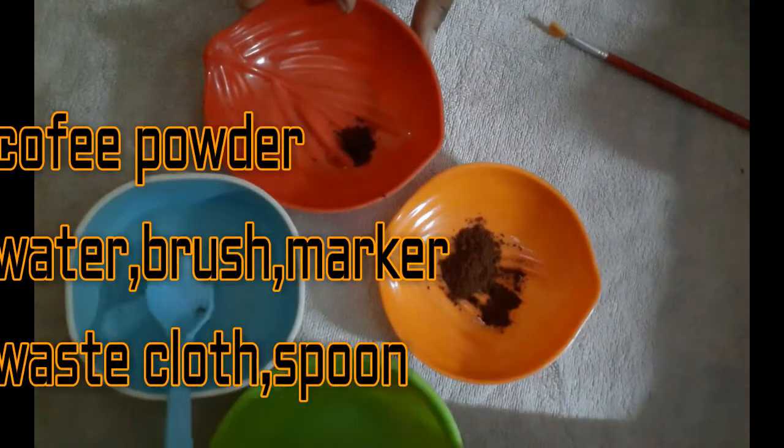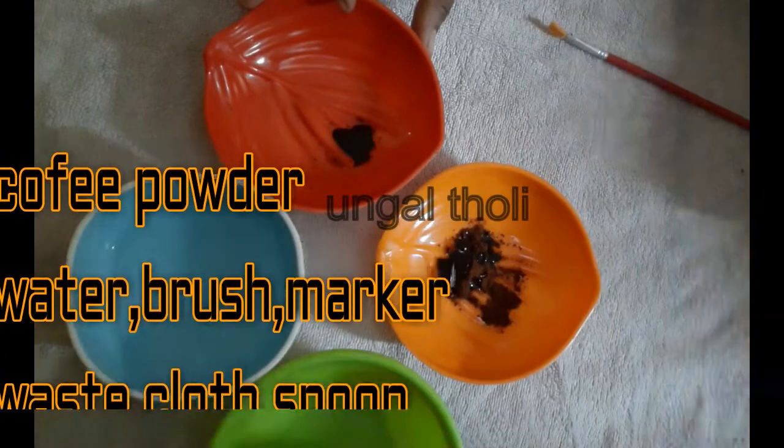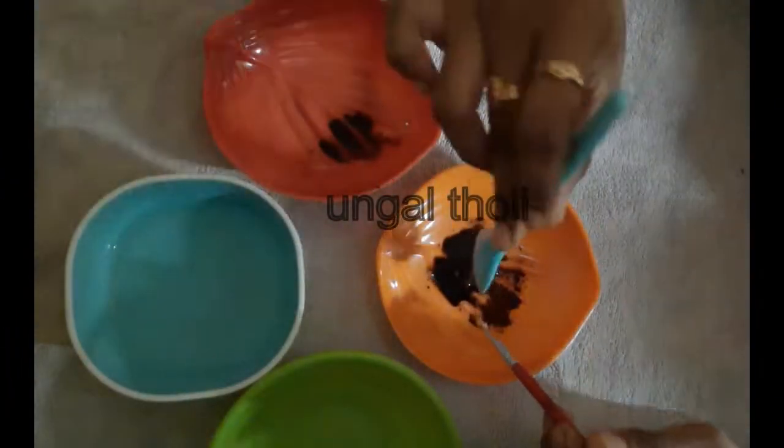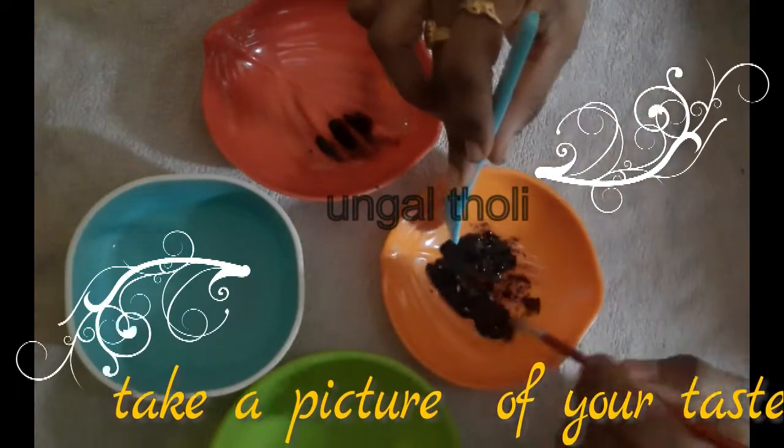This is a coffee painting. So, coffee powder and brush, wasteplot, 1 spoon. This is what I can do.